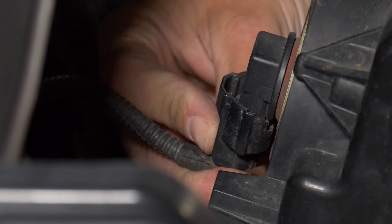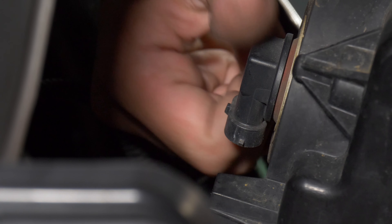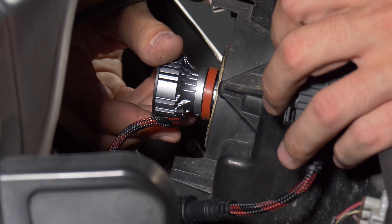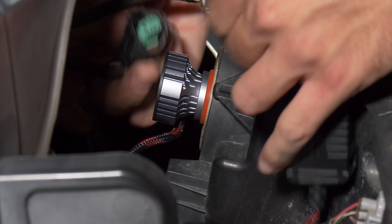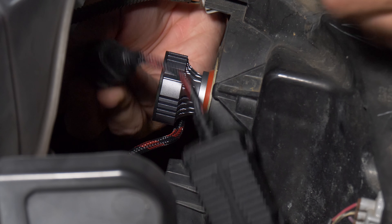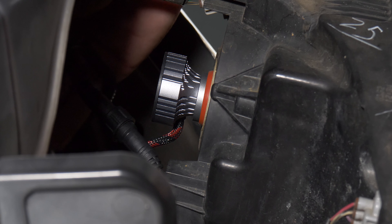Press in on this tab just like we did with the high beam and remove the connector. Twist the bulb counterclockwise — this is our low beam H11. Take your SV4 bulb and it's the same thing we did for the high beam: twist it clockwise to lock it in place, connect it to the factory wiring, and it does not get any easier than that. We are done. Reassemble the truck, test everything out, make sure it all works great, and let's go see how much brighter these things are compared to stock.